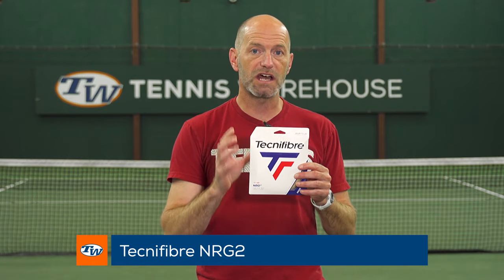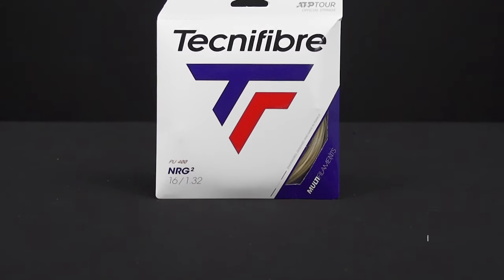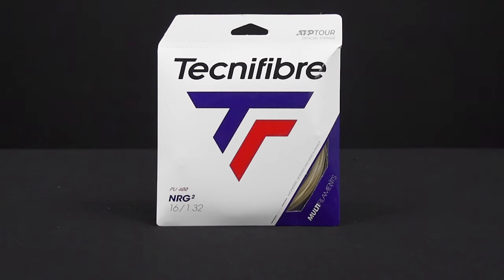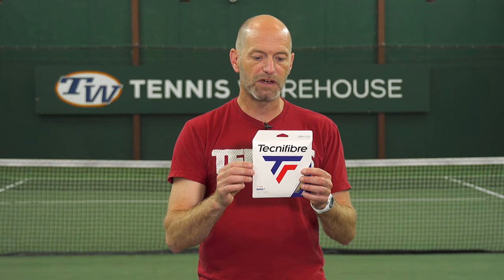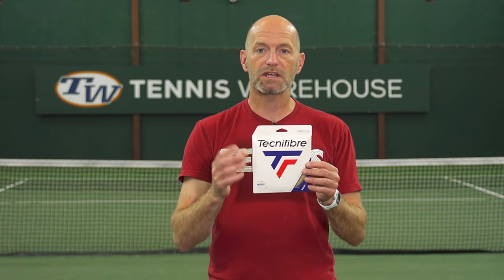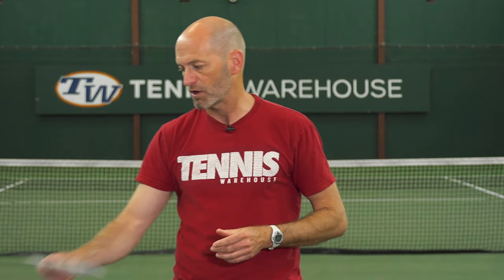Let's jump straight in with one of our most popular multis — Technifibre NRG2. This is a nice multi that offers a ton of comfort and also some really nice power. So if you want to get fairly close to natural gut performance, NRG2 is a great way to go. It's been around forever, it's a trusted string, one of our better sellers, and it's gonna add some power and comfort to any racket you put it in.